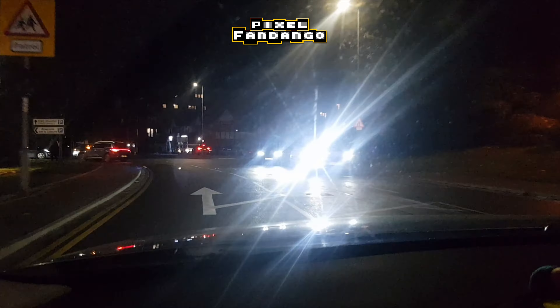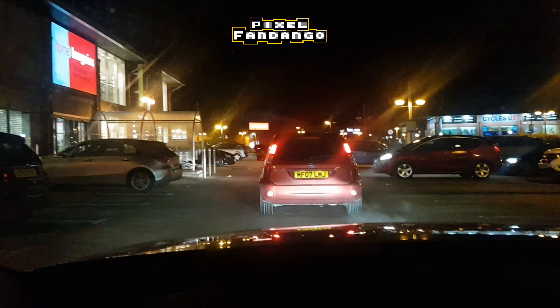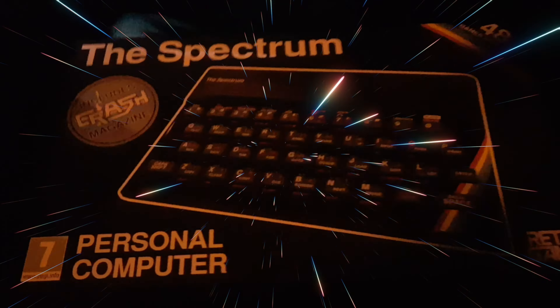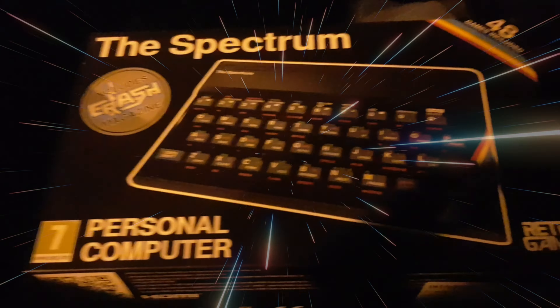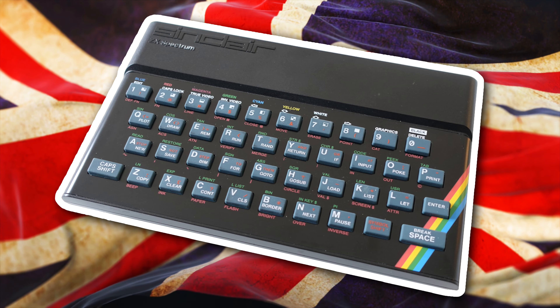Last-minute Christmas shopping is a tradition, but this year I can't wait to get to the shops and buy myself a present, because this year it's the second coming of an icon of the 1980s British home computer era. The Spectrum by Retro Games is a recreation of one of the most loved 8-bit computers in the UK, the Sinclair ZX Spectrum.